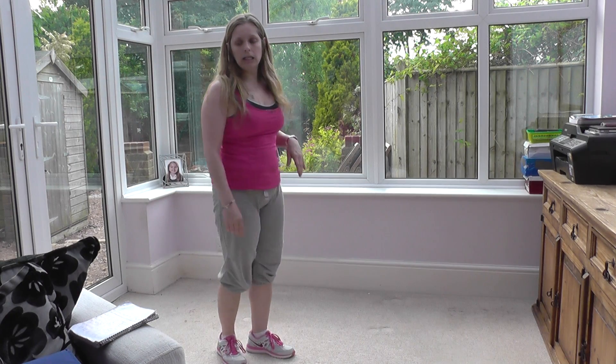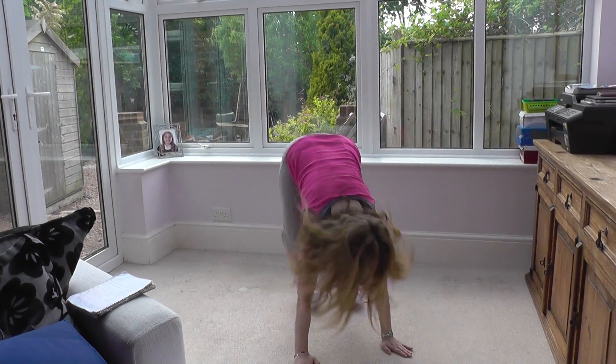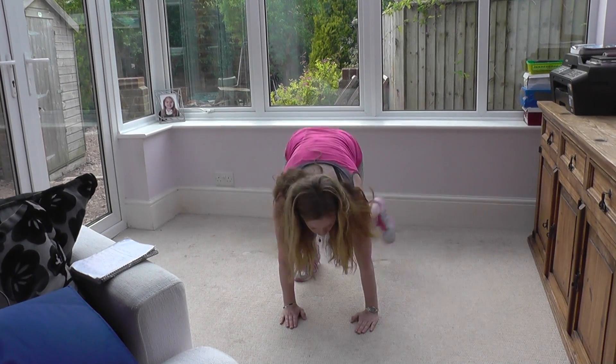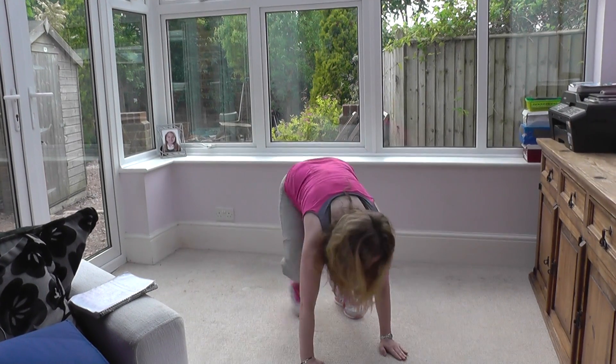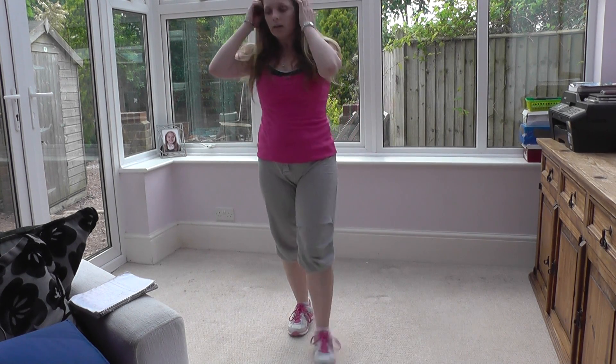The last exercise is called a corkscrew — it's literally two burpees, one to one side and then one to the other. Come down to the floor, up and up, then the other side — that's one. As with the burpee, if you prefer you can come down, legs out, legs in, up and jump, and the same again on the other side. Or just touch your toes and jump up, then the other side.